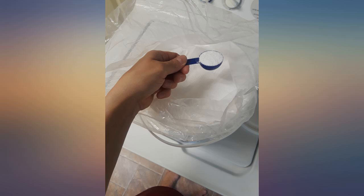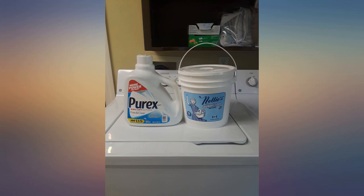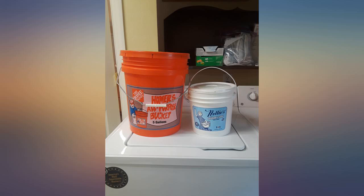The clothing cleans up very nicely. I love that only one scoop is required for a medium to large load. I highly recommend this detergent.